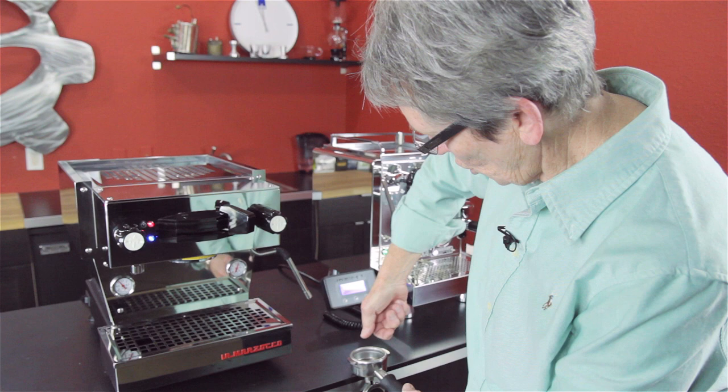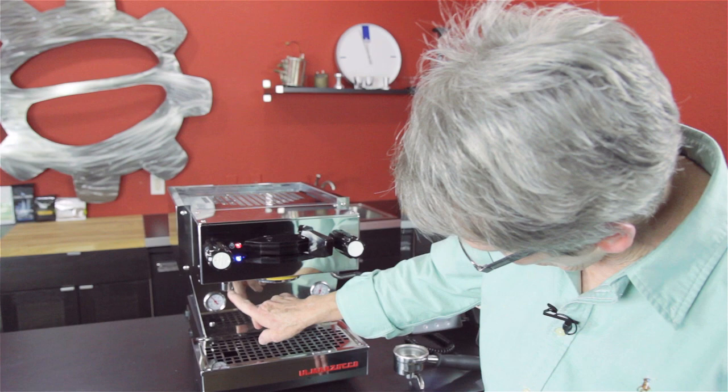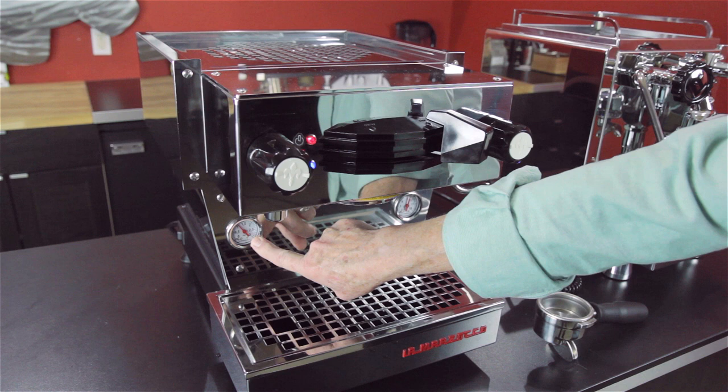While I've got this off — brew head right here, hot water right here, this is the tap for it. These are the two manometers. This is the pressure going on inside the boiler, and this is also the pressure that happens at the brew head.